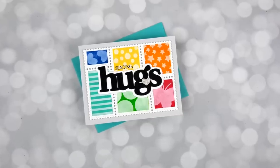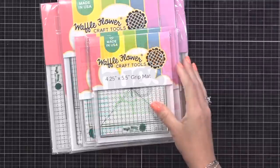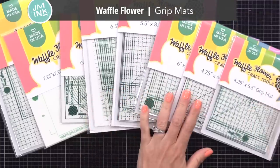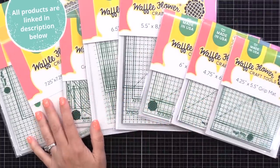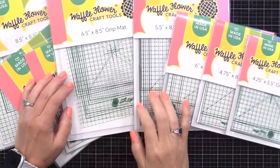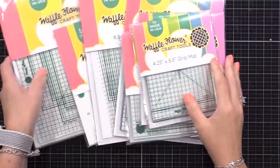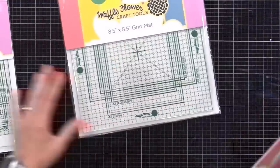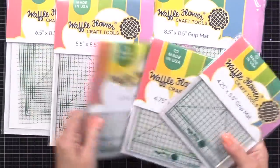The new tool I'm using today is from Waffle Flower, and they're called Grip Mats. There are quite a few different sizes available. I will demonstrate with a few of them today, then make my recommendation on which size I think is best, and share some little tricks I found along the way. These are mats that will hold your paper in place as you do stenciling, inking, stamping, and more. And as you'll learn later in this video, there are many other uses for them.